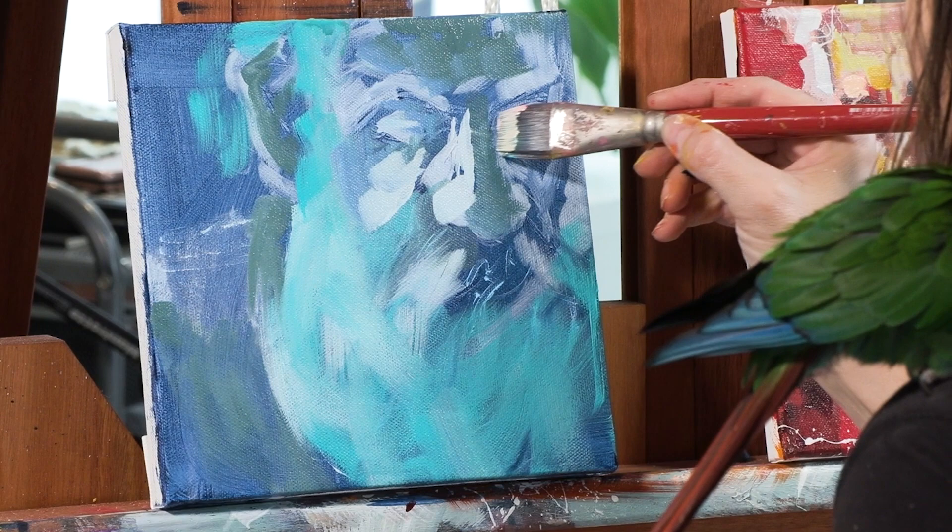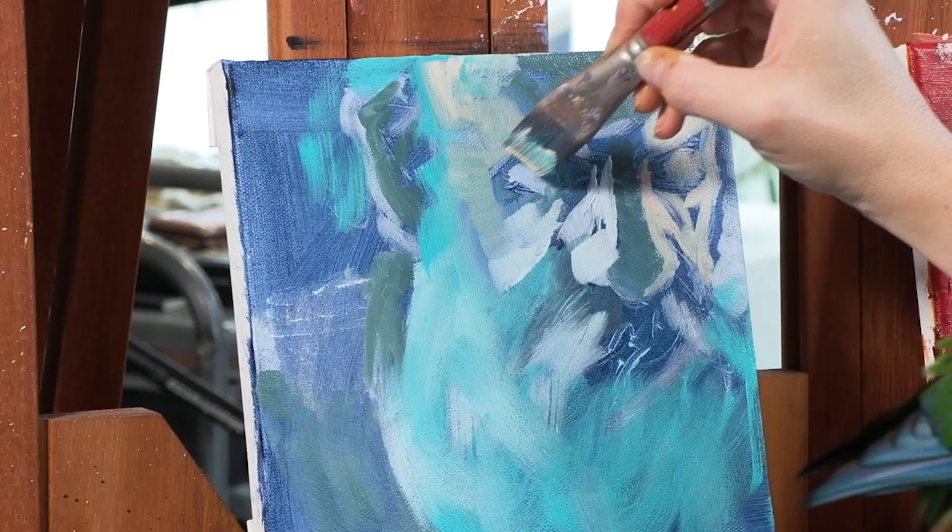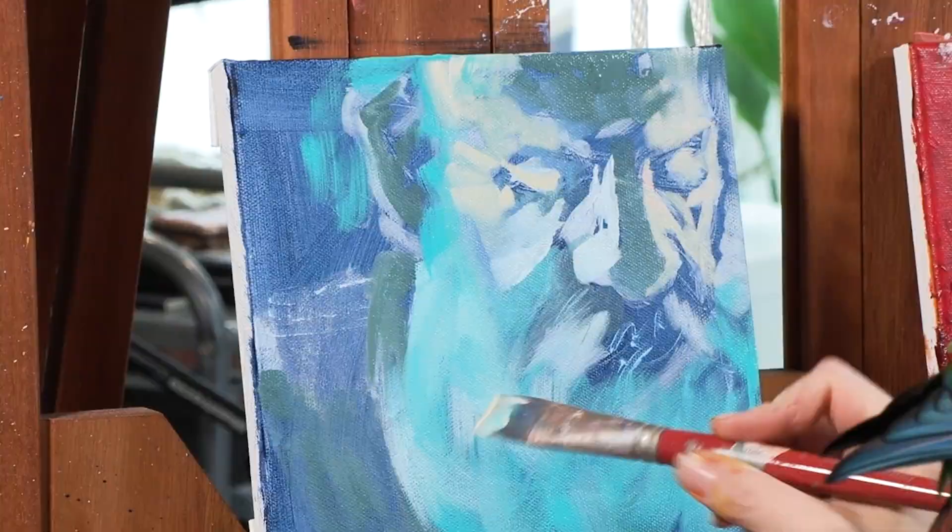I decided to do a series of Santa faces, and you can see here on my easel there's another Santa right by the one that I'm working on. There is already a video here on my YouTube channel with that Santa and the process, so go and take a look — I will link to it in the description as well.